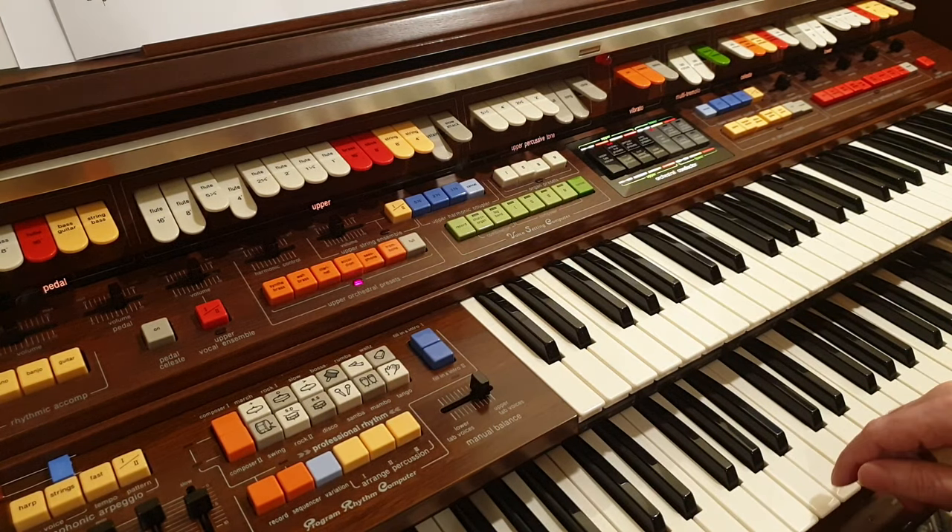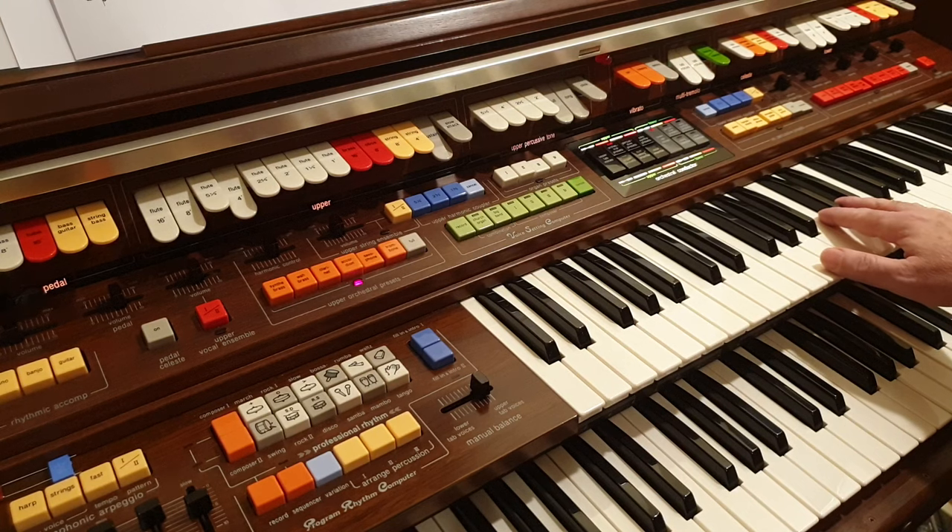There's a saxophone, but again that has a synth sound to it.